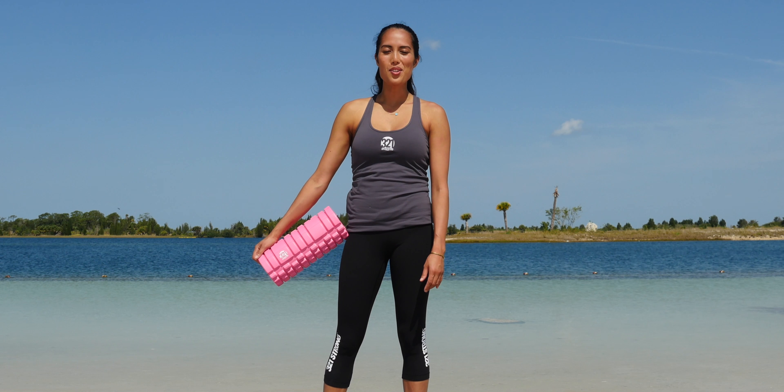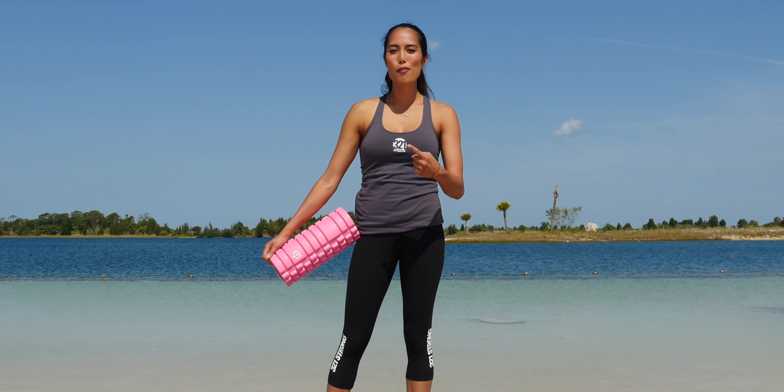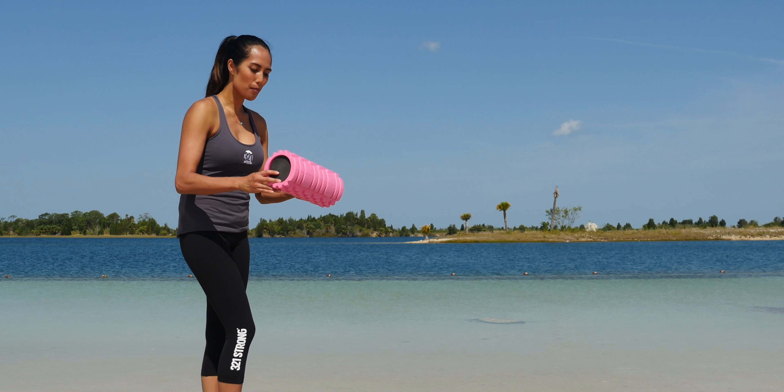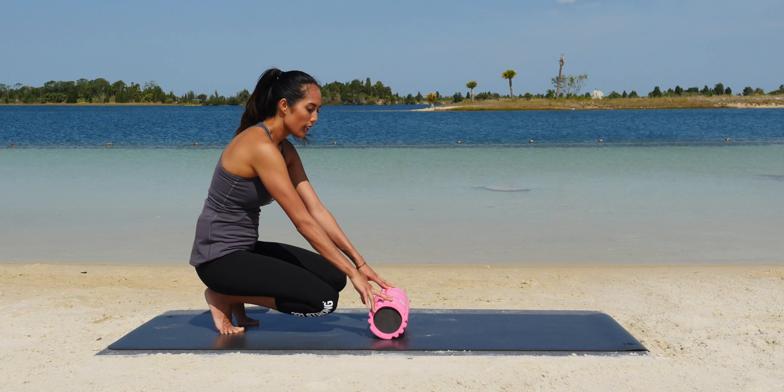Hi everyone, welcome to Three to One Strong. It's Marin, and today we're going to be foam rolling our shins. Begin by finding a flat, even surface to place your foam roller down on.